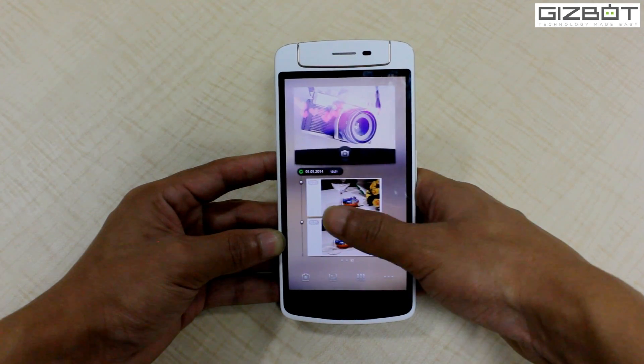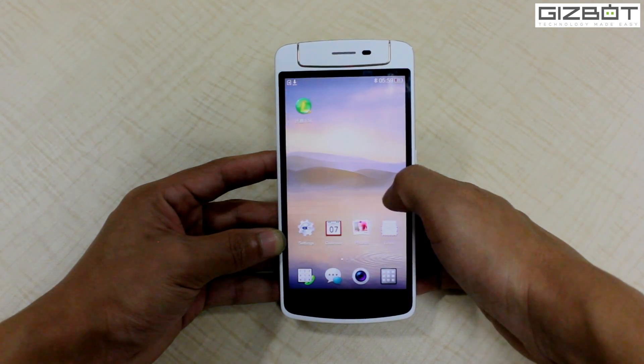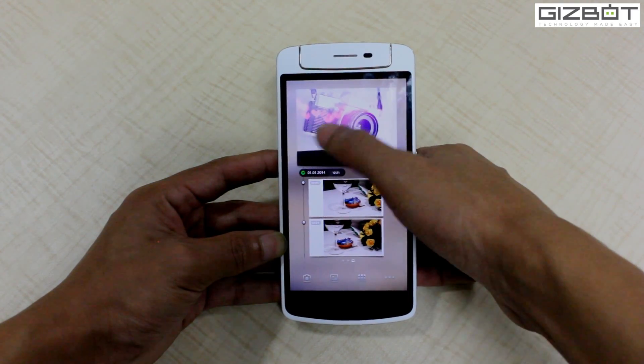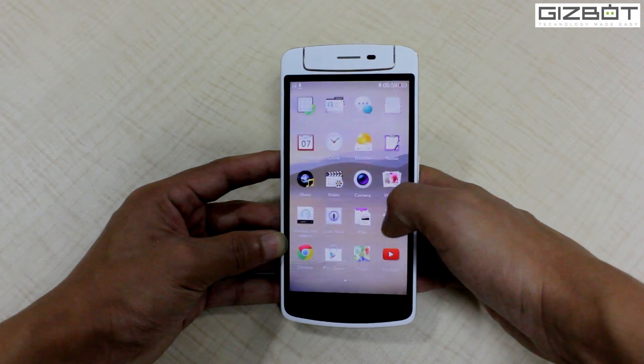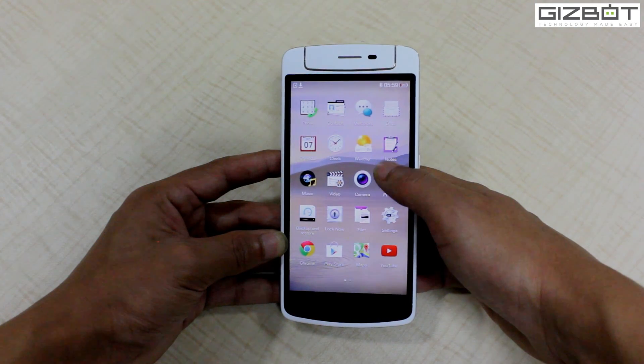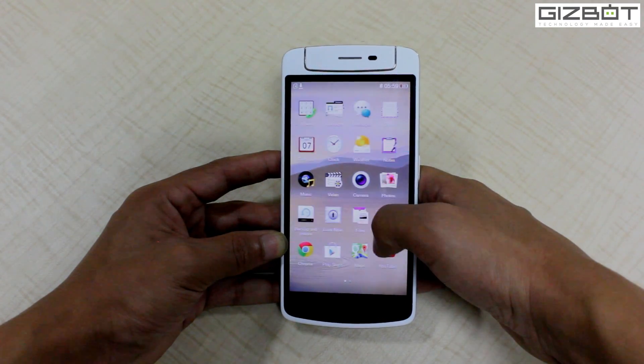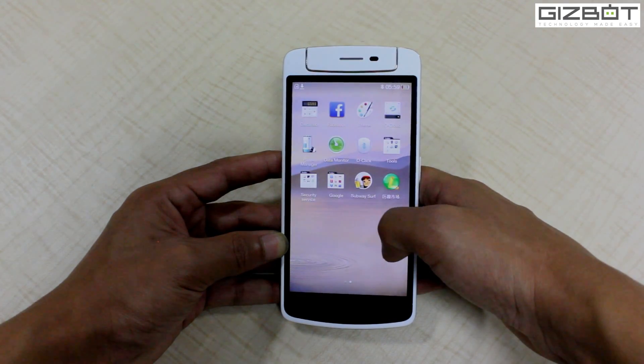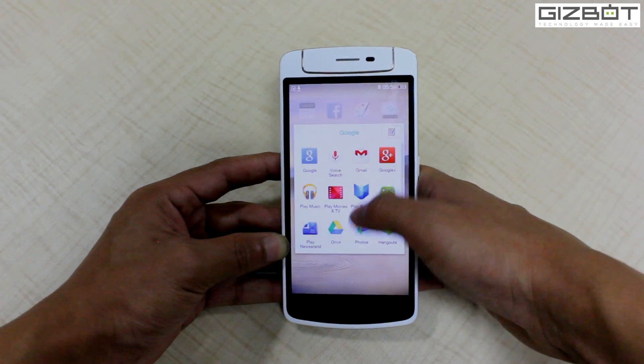The screen response is very neat and you have all those customization options. You have a menu button which leads you to the menu screen. There are a couple of applications, including a folder with a Google set of applications.